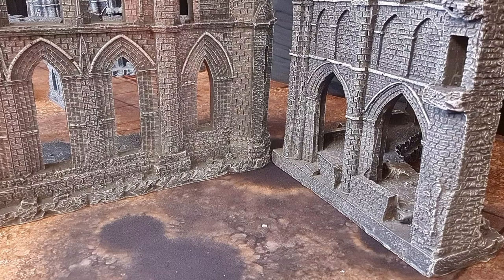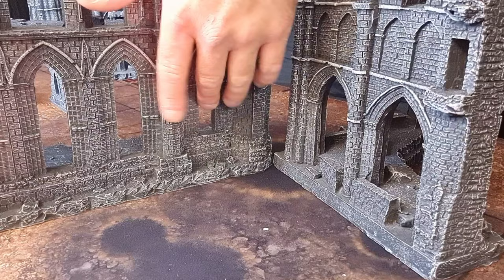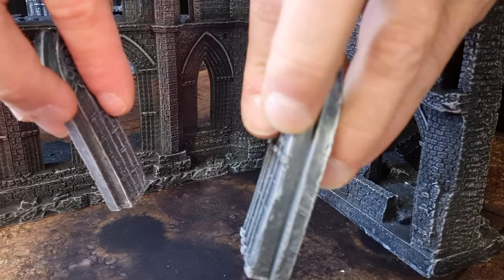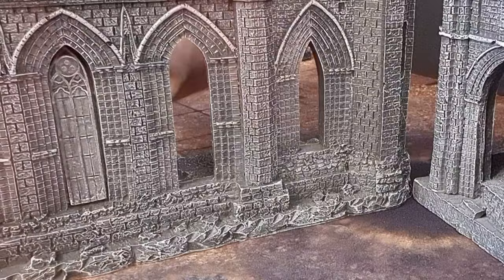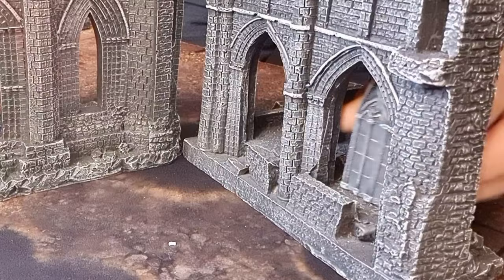I wanted to show you what I meant about blocking out some of the windows. When you're setting up a gaming area, you might not want all of this line of sight — you might want to block some of them out. That's why you get these pieces included in the box. As you can see, they are compatible with some of the windows, which lets you block out line of sight. For example, if you don't want this window to be open, you put the piece in and it's closed. Same thing over here — you just put it in and all of a sudden it is a blocked wall instead. Brilliant!